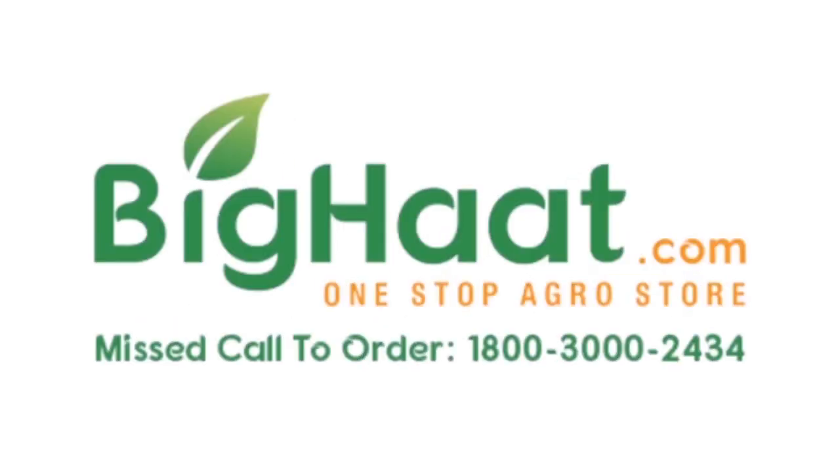Watch out for the next video. Thank you for watching. For more such videos, please like, share, and subscribe to the BigHat India channel.